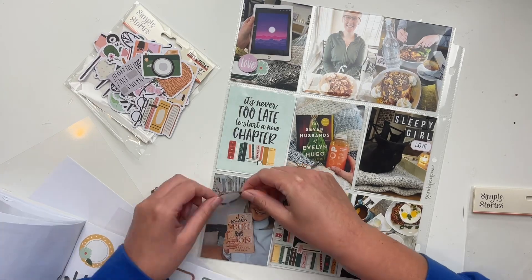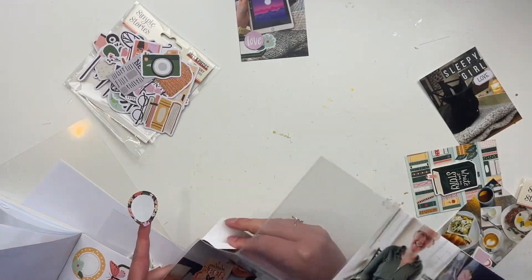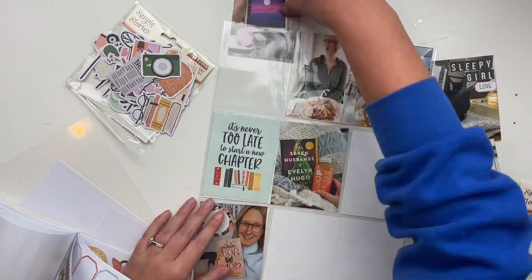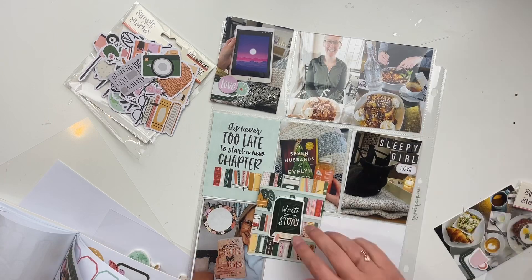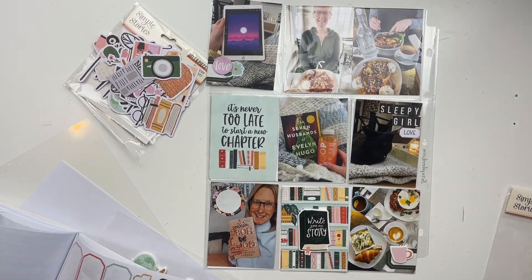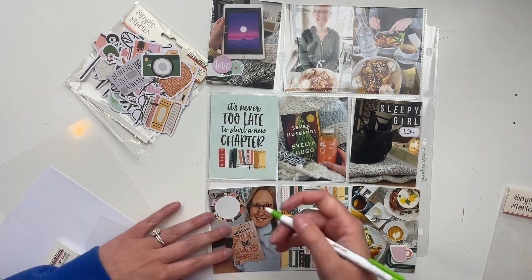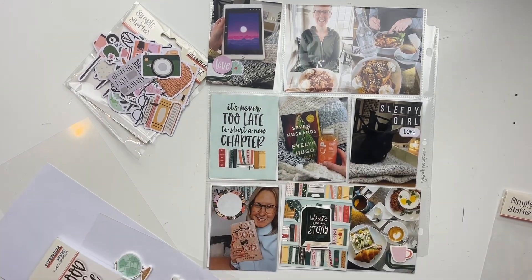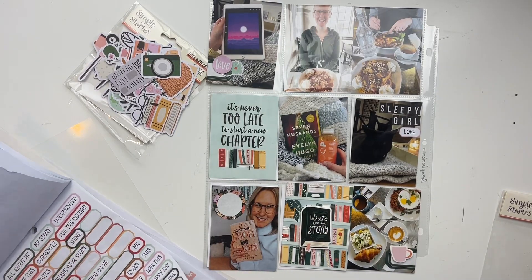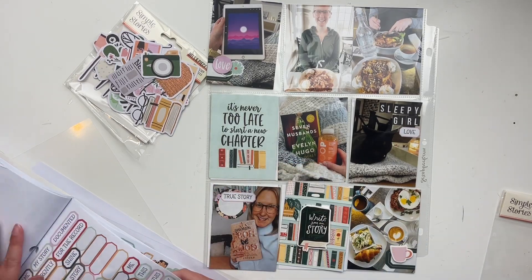Disclaimer: I'm recording this voiceover on September 1st, so I've probably read a few more books by the time this video goes up. I love to read — I have my Goodreads here, you can come join me on Goodreads. As of September 1st I've only read 24 books this year, which is better than last year, but I'm a pretty slow reader.